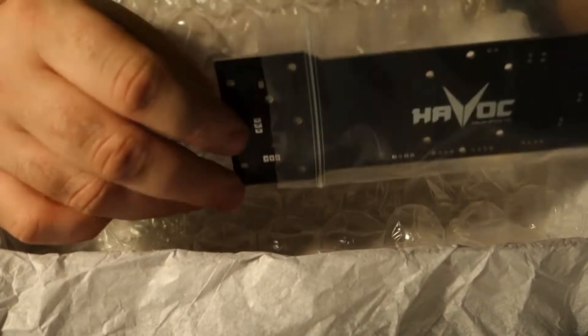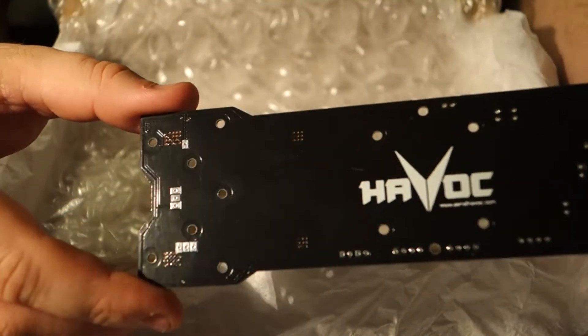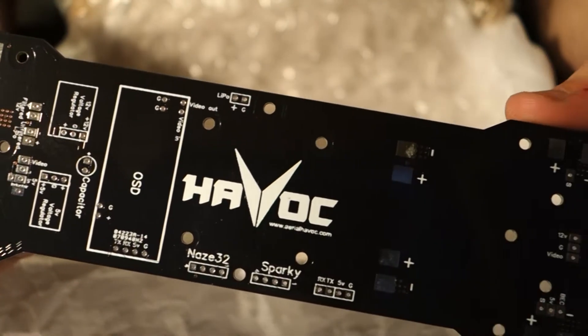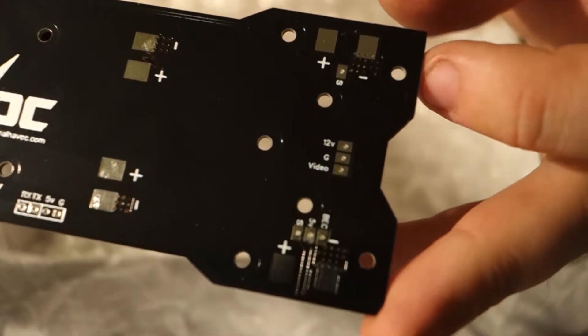Onto the power distribution board. This thing is the multi-rotor equivalent to Nair — it gets rid of all your unwanted excess hair. Actually, it's magic. You just plug everything in and it all works. Doesn't get any better than that folks. So be picky, because you can.